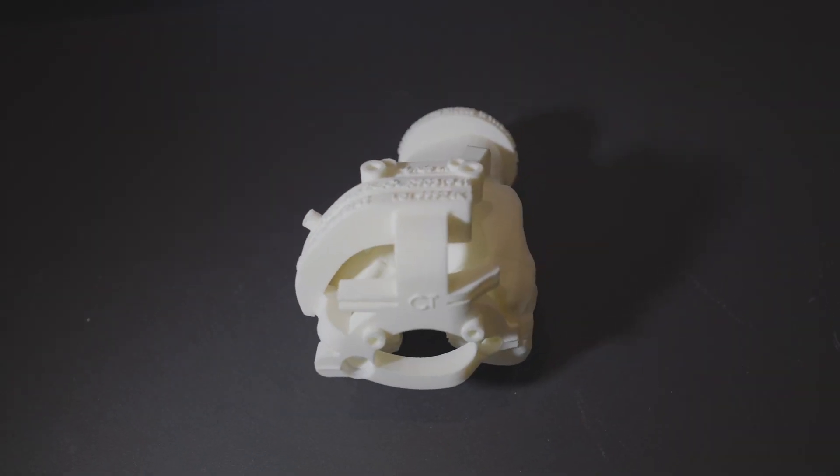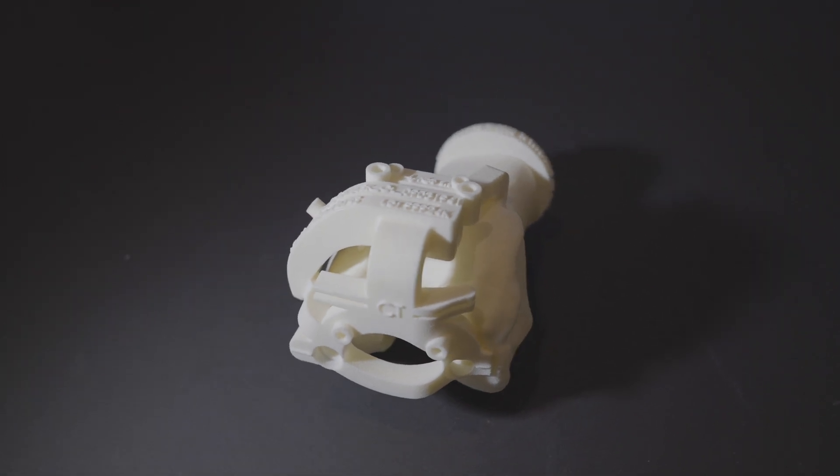I perform all of my knee replacements using patient-specific technology with kinematic alignment. They are just words to describe the technology and philosophy that I use, and another video will go into those in a bit more detail.